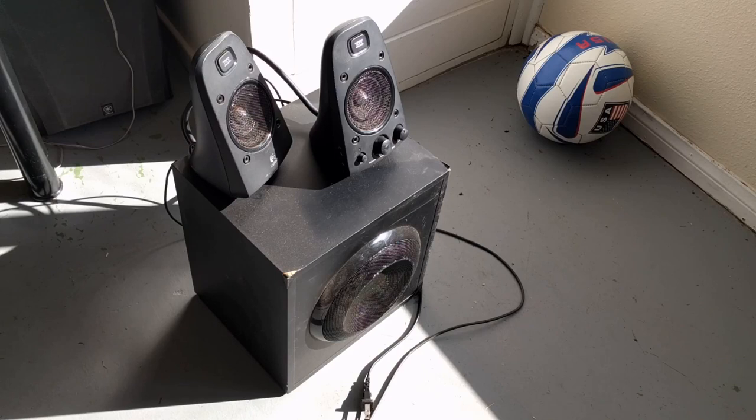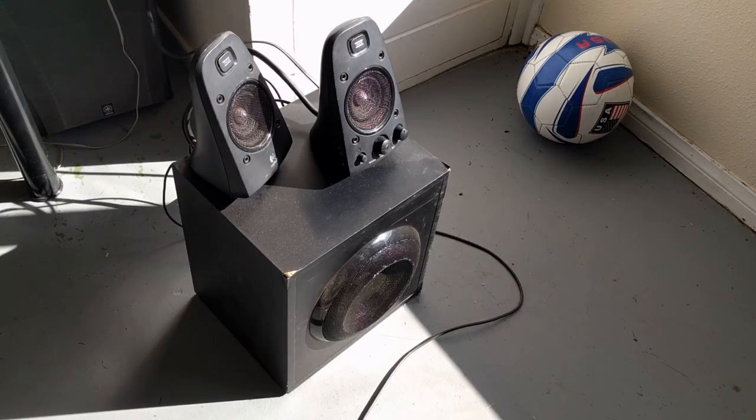The most powerful 2.1 speaker system I could find is the Logitech Z623, rated up to 200 watts of power — the highest I could find. I figured I'd use this for my projector, and initially it worked really well. When everyone's quiet there's no noise, and you can put it at its highest volume and it gets the job done.